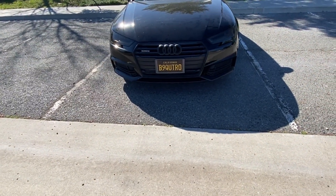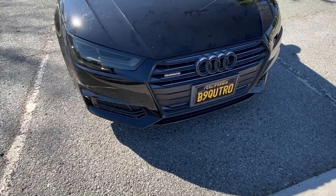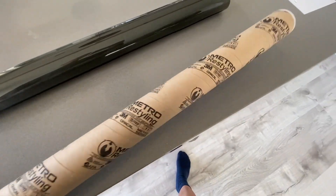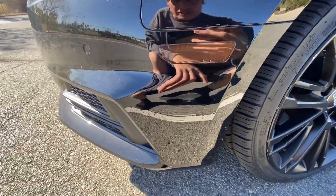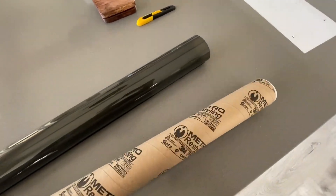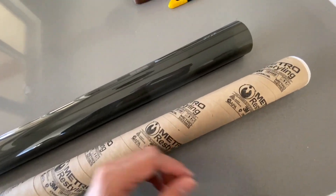If you want to smoke out your headlights, this is the method I would recommend because it is durable, removable, and easy to care for. This is the film I used. I got it from MetroRestyling.com back in 2017 to tint my side markers, and it's just been sitting there, so I thought why not — let's tint the headlights and see how they look.